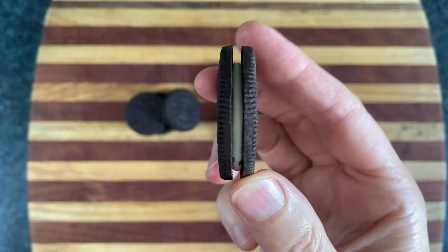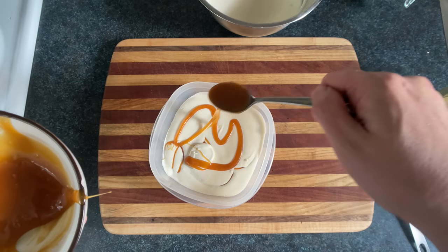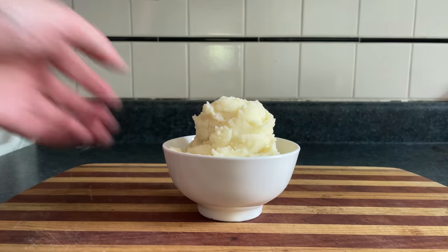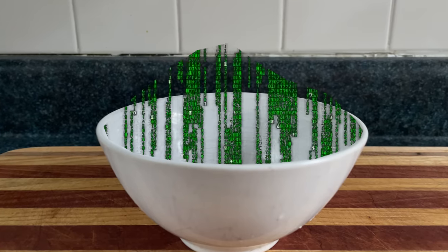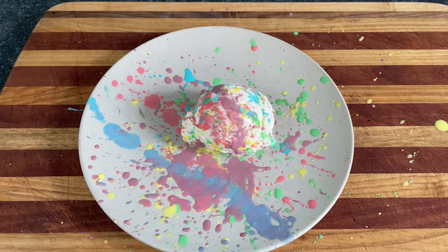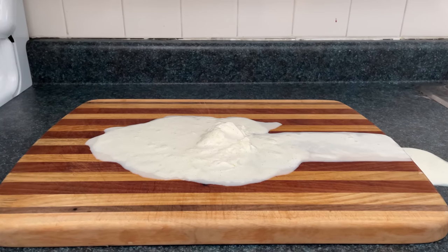Don't get wrapped up in these conventional flavors thinking you have to make what everybody else makes. You can make potato flavor, ghost flavor, charcuterie flavor, matrix flavor, space flavor, Jackson Pollock flavor, climate change isn't real flavor — whatever you want, really.